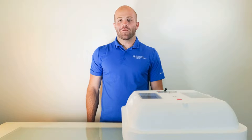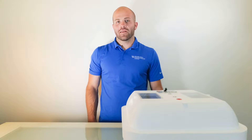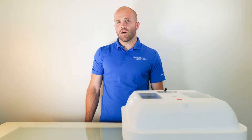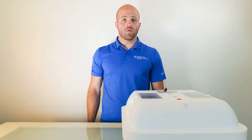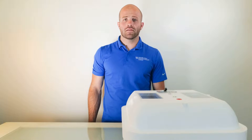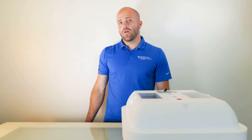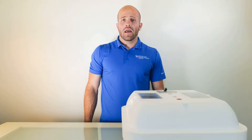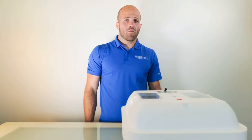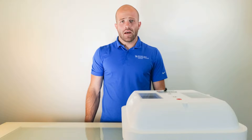Hi everyone, I'm Adam from KWRI. Today we'll be talking about the technique used by the Kentucky Watershed WATCH volunteers to determine the number of E. coli and coliform colonies in a water sample using the R-card test method from Roth Biosciences. By the end of this video, you'll have all the information you need to collect a water sample and determine the E. coli concentration using the R-card test method.